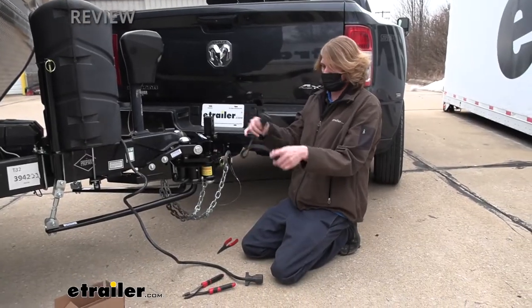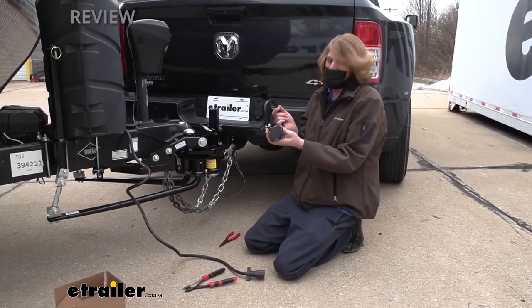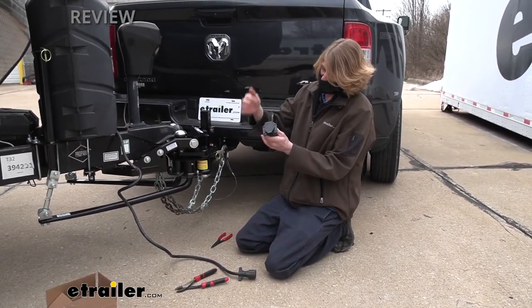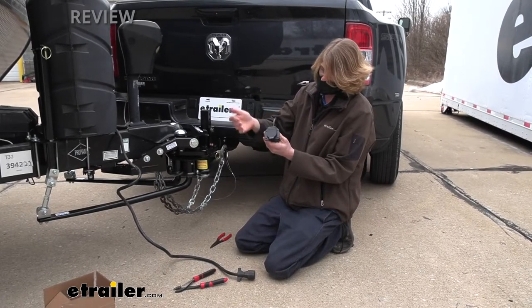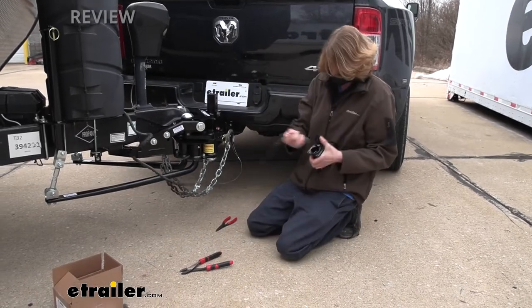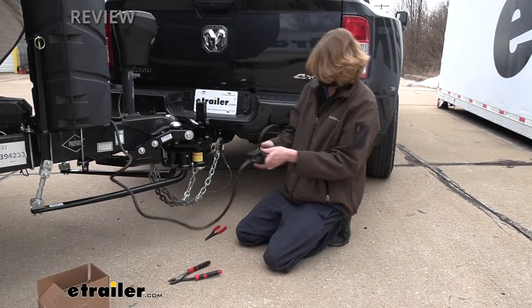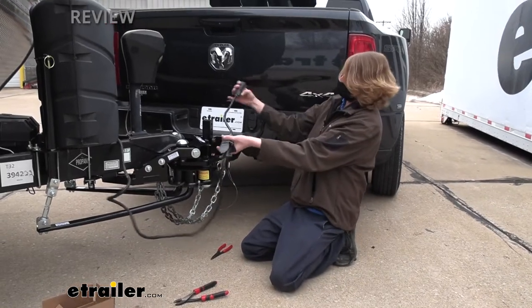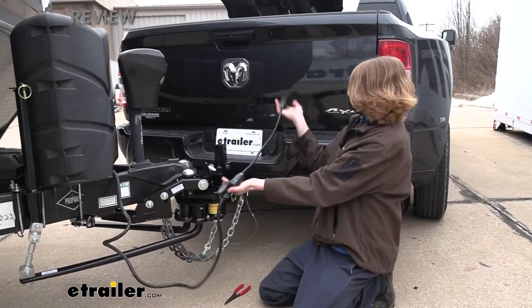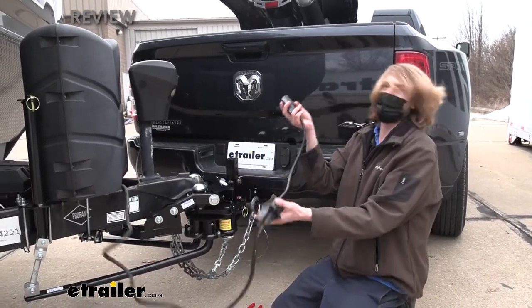Here's our seven-way extender to give you a closer look at it. It's pretty much what you would see at the back of most trucks. It's got a spring-loaded mechanism on it so when you're not using it, it helps keep out dirt, debris, and moisture. It accepts a standard seven-way, so your trailer connector will plug into this, and the other end is just the same as your trailer connector — a seven-way that'll give you about 18 inches of extension.